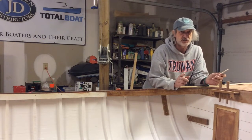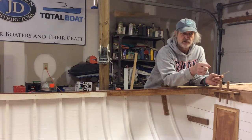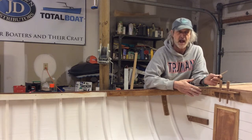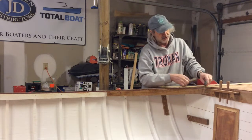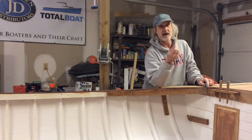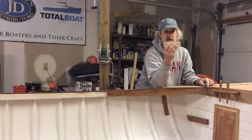I'd always kind of questioned how similar these two carlins were — I knew they were off a little; you can just tell looking at them. I always liked the starboard one better; it just flowed the way it was supposed to. So basically what I'm doing is fairing the port one out to match the starboard. Using the bevel tool, I can see this corner up here is sticking out further than the bottom. I created this little piece of oak, cut it on the band saw to get most of the shape.